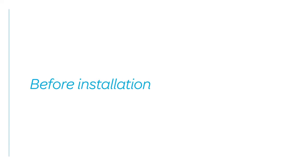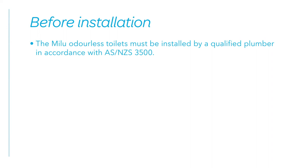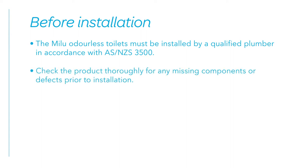This video will outline the installation process for the Milu Odourless back-to-wall toilet. Before installation, the Milu Odourless toilet must be installed by a qualified plumber in accordance with AS/NZS 3500. Check the product thoroughly for any missing components or defects prior to installation.